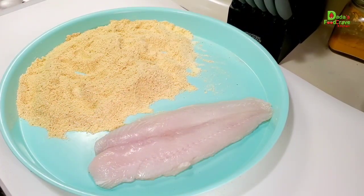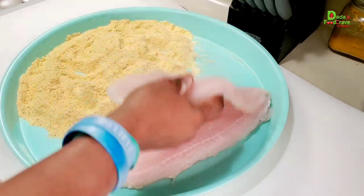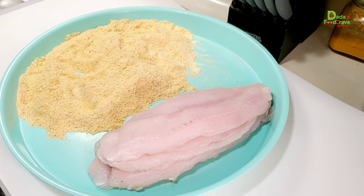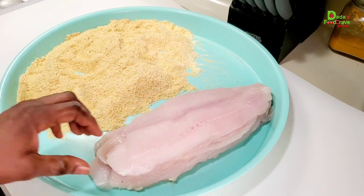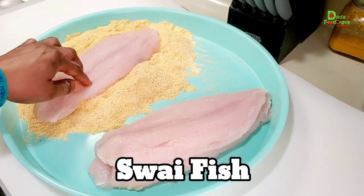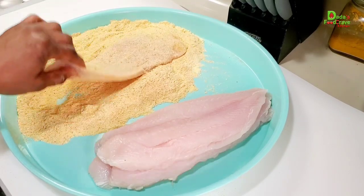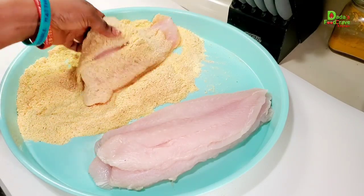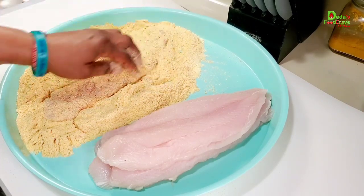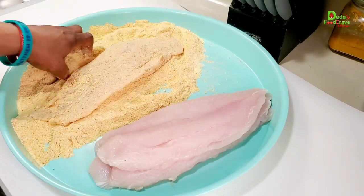I am using swai fish here, which is known as the Asian catfish. You can use any fish of your choice — catfish, codfish, tilapia, filet, whichever you have. I'm using swai for this recipe. Since the fish is a little damp, go ahead and coat it into the cornmeal mixture. Make sure you get every nook and cranny of the fish coated. Coat it until it is well coated on all sides.